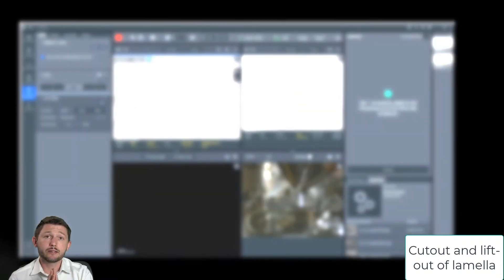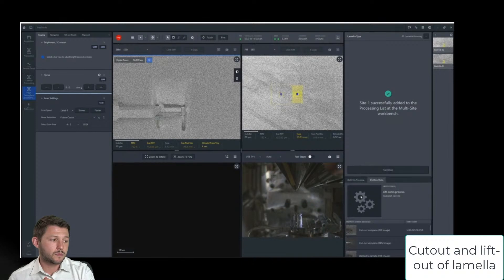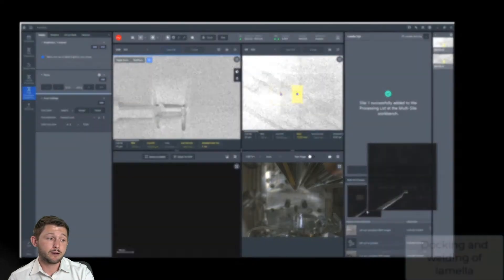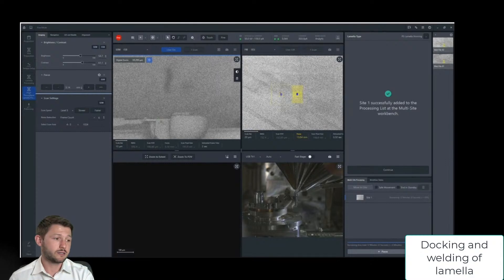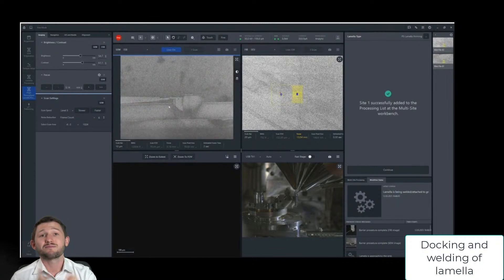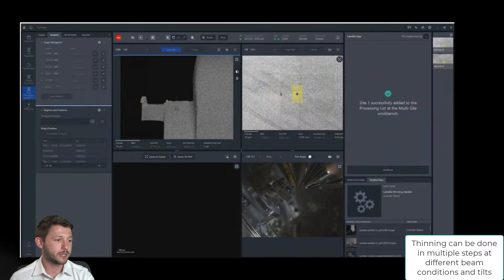This is now showing the cut out and lift out of the lamella, and the next step is to bring it over to the grid. When it docks to the grid, you're going to see a nice straightness of the lamella as it attaches. There's a very nice proprietary methodology for docking the lamella so that it is robust and straight when we weld it, which obviously correlates to a better success rate when thinning the lamella.